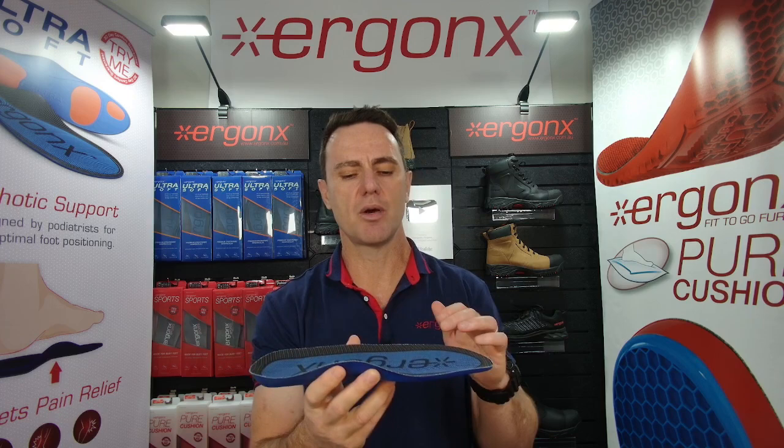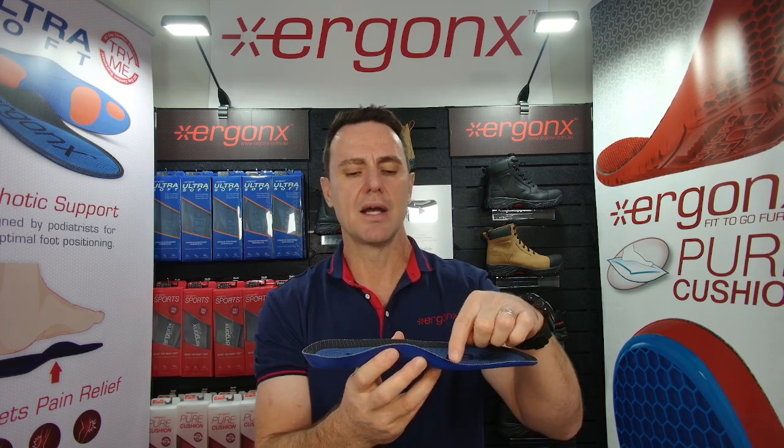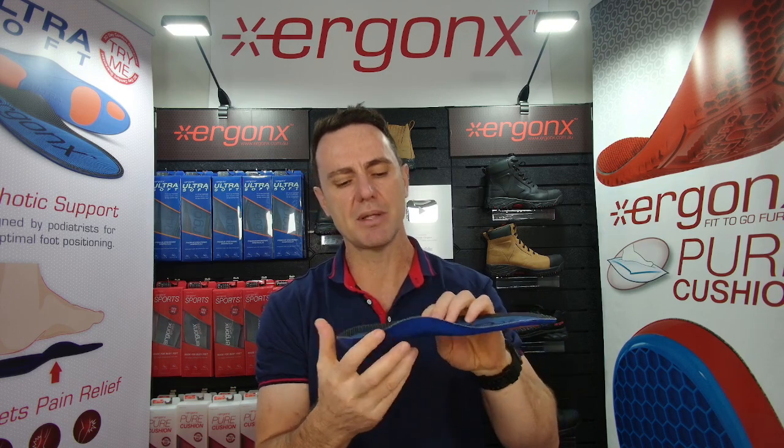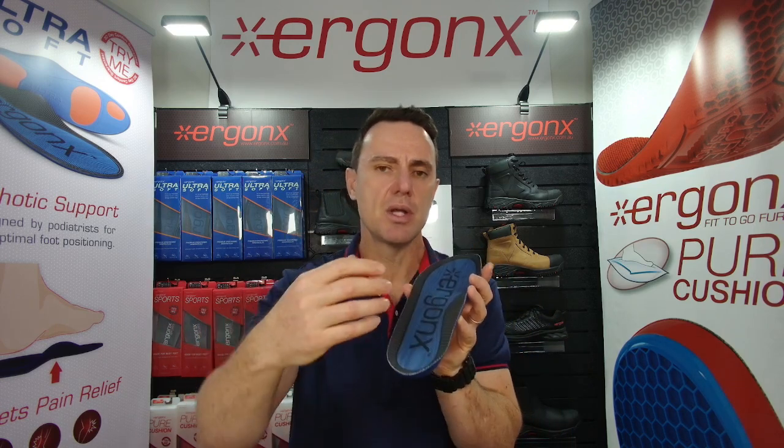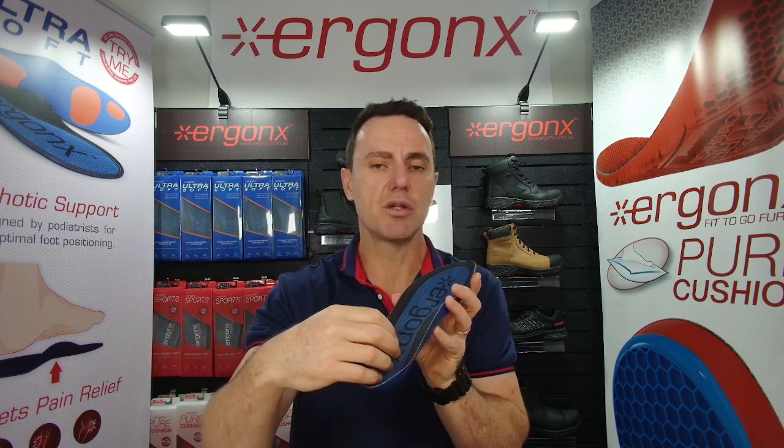The features of an orthotic that help your feet work less: a long, high arch support helps stop your arch from rolling in and the arch collapsing. A deep heel cup keeps your foot's natural fatty pad beneath the heel, which helps add to the cushioning of your shoes.